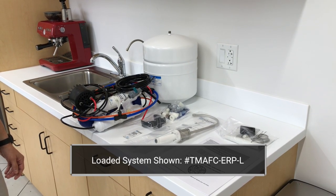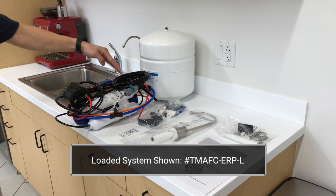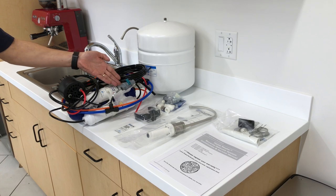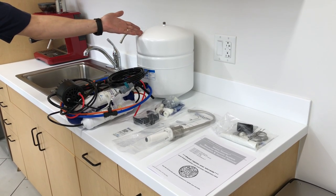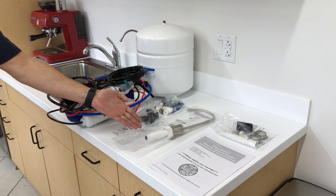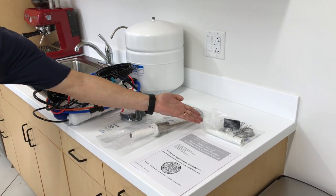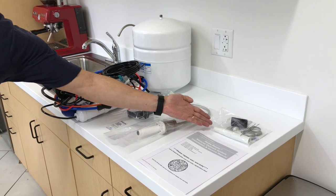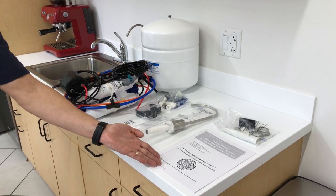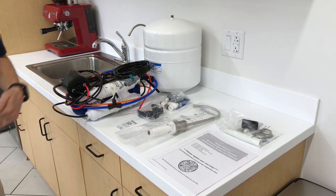Included in the box with the HomeMaster Loaded Artesian Full Contact Reverse Osmosis Water Filtration System is the fully assembled purification cluster, which includes the RO membrane and filters, refrigerator connection kit with a ¼ inch inline ball valve, water storage tank, permeate pump mounting clip, luxury standard brushed nickel faucet with integrated ¾ inch port, garbage disposal drain adapter, tank label, and installation and service manual.